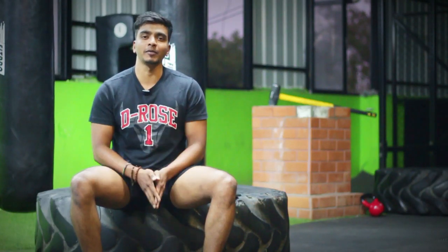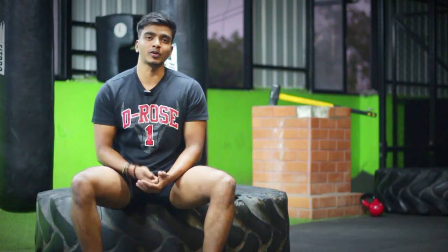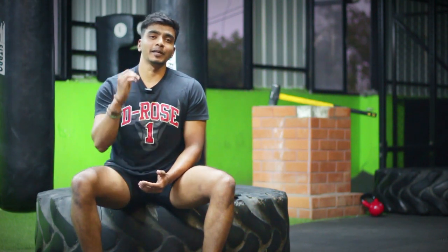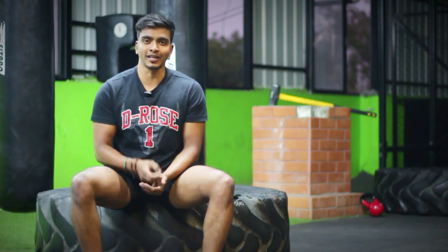Hello everyone, I am a fitness trainer. Today, I am going to make a workout. I am going to make a specific workout design with 6 exercises. Let's go.